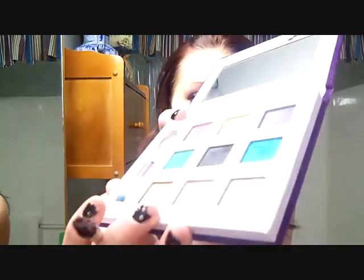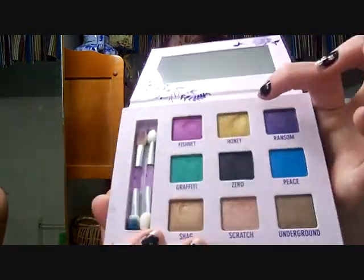So we're going to wet the brush again. Next I'm going to take this honey color in the middle — this yellow color — and I'm going to put that in the middle of my eye. I'm just going to kind of pat this one there; I don't want to get it everywhere, just in the middle. So your eye should look like that.